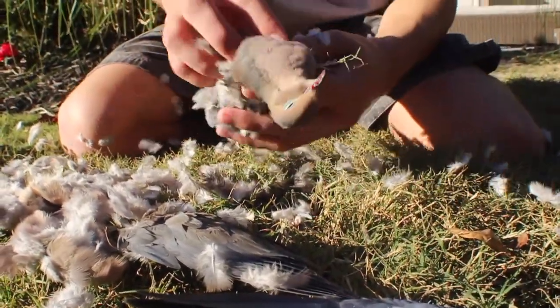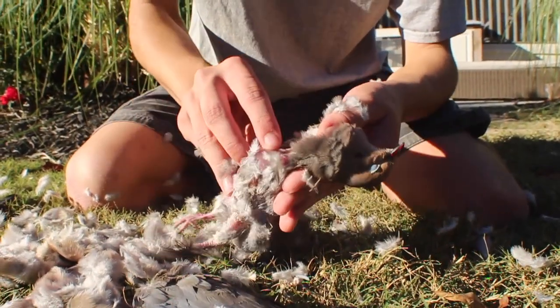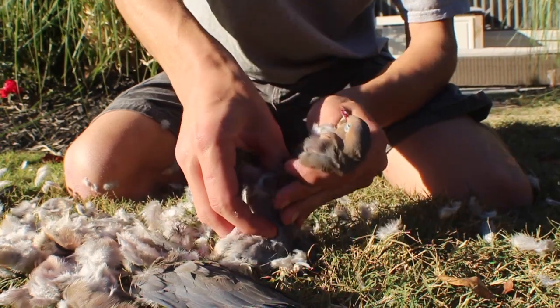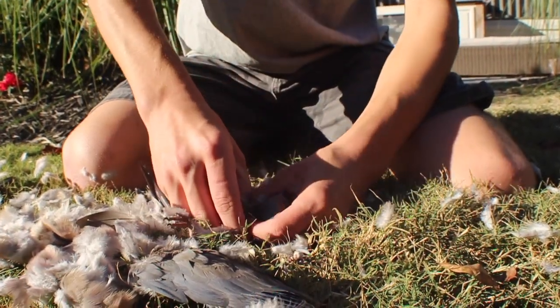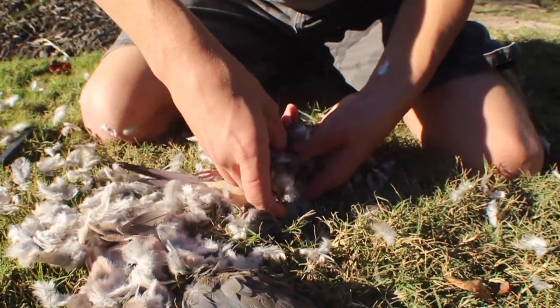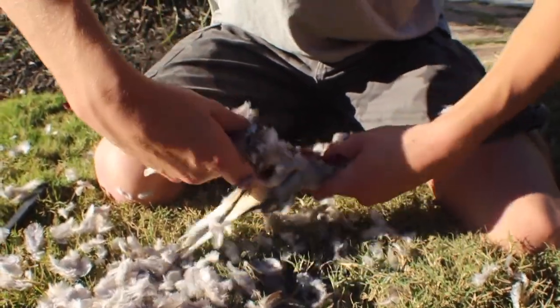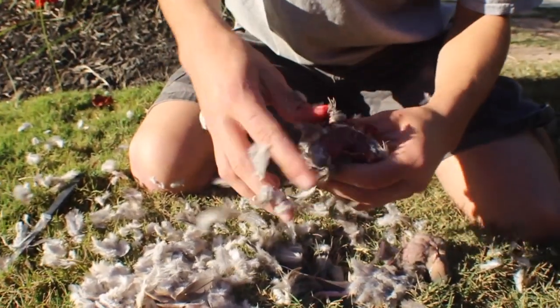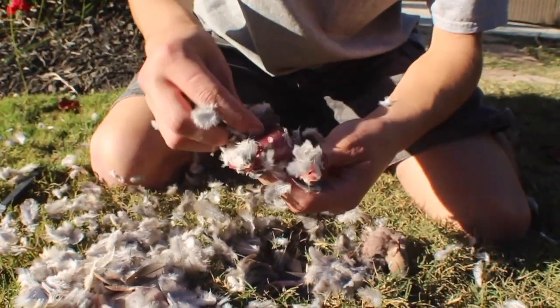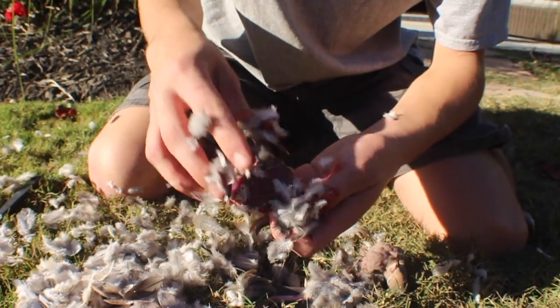Now there's kind of like a hole in the breast right there. You're gonna stick your thumbs down there and tear apart. And that's your dove breast — once you rinse it off it'll look better.